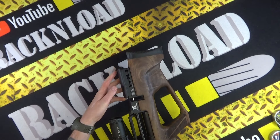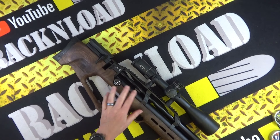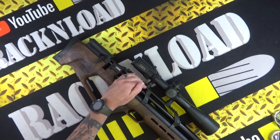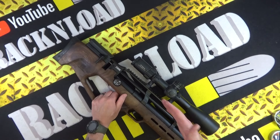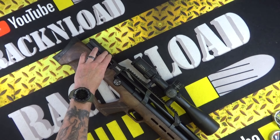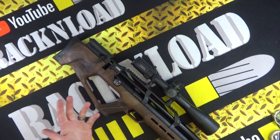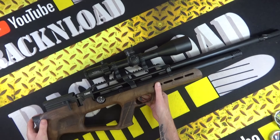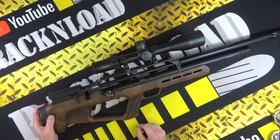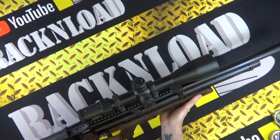With any rifle where the cheek piece is pretty much level with the Picatinny rail, you need high mounts to bring up the scope for proper eye relief — otherwise you won't be able to see through the scope. I've got an Element Titan scope as a test scope on this rifle. It's probably a bit beefy and does make it a little top-heavy, to be fair.